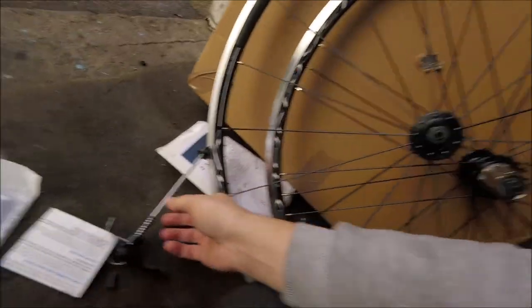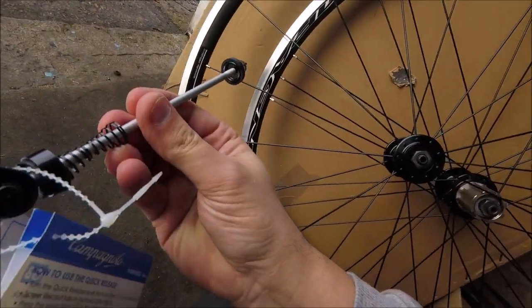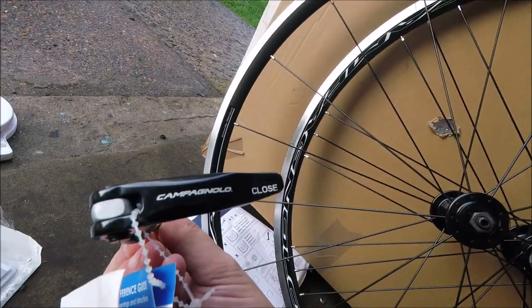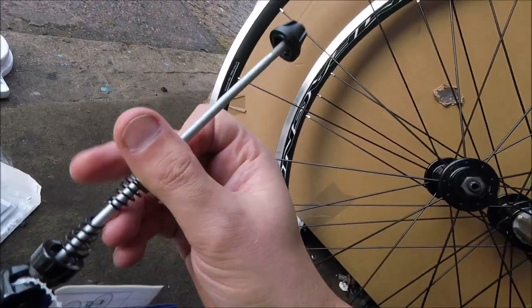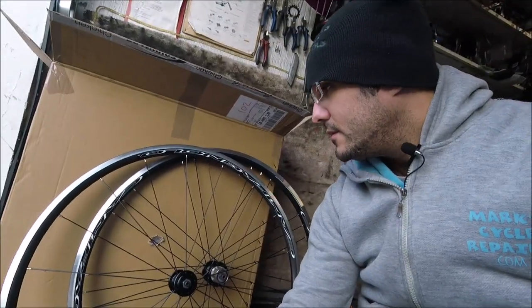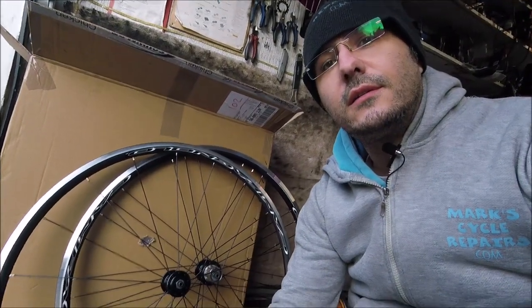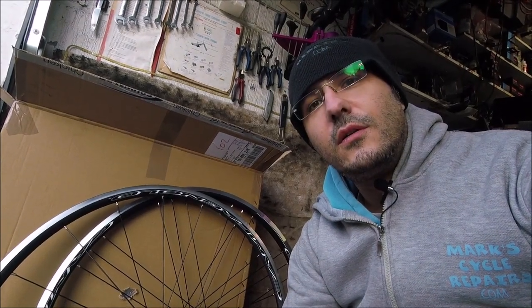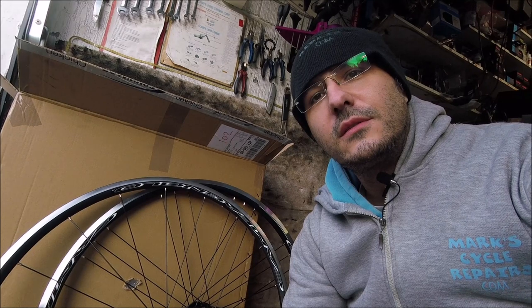And a lot of paperwork. And a fairly standard quick release skewer. So yeah, that's what these Camilla Campag wheels look like. Thanks for watching — see you next time on MarksCycleRepairs.com.